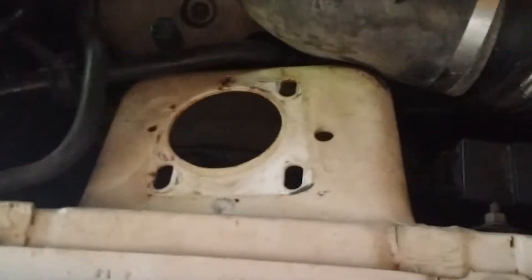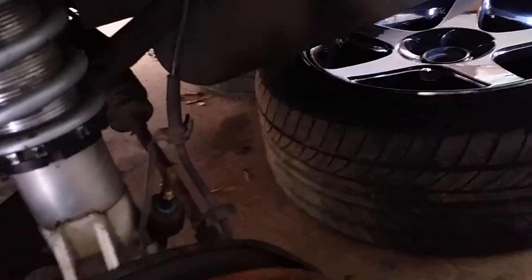All right, back again. Chris here — 99 Cobra caster camber plates. Got the first one out, wasn't too bad. Got the cooler and everything dropped down out the way. Had to loosen up the sway bar to get it dropped down a little bit more, but got it down enough to get everything loosened up and taken out.